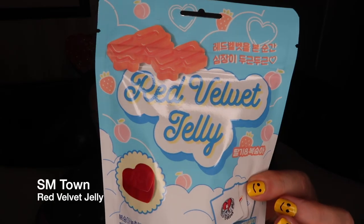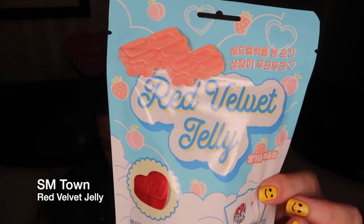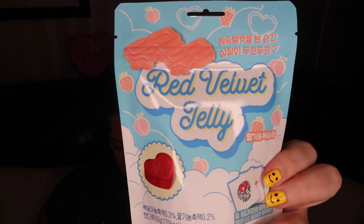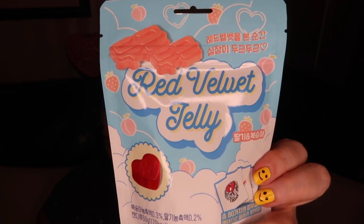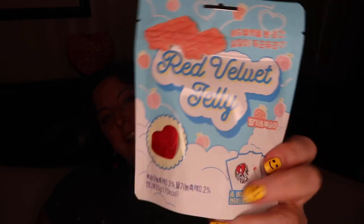I got Red Velvet jellies — SM Town artist jellies. You could have gotten EXO, NCT, or Red Velvet jellies. Have you ever wondered what a song would taste like? SM Town Coax Official Goods gives you the answer to that oddly specific question, with jellies that represent their artists.